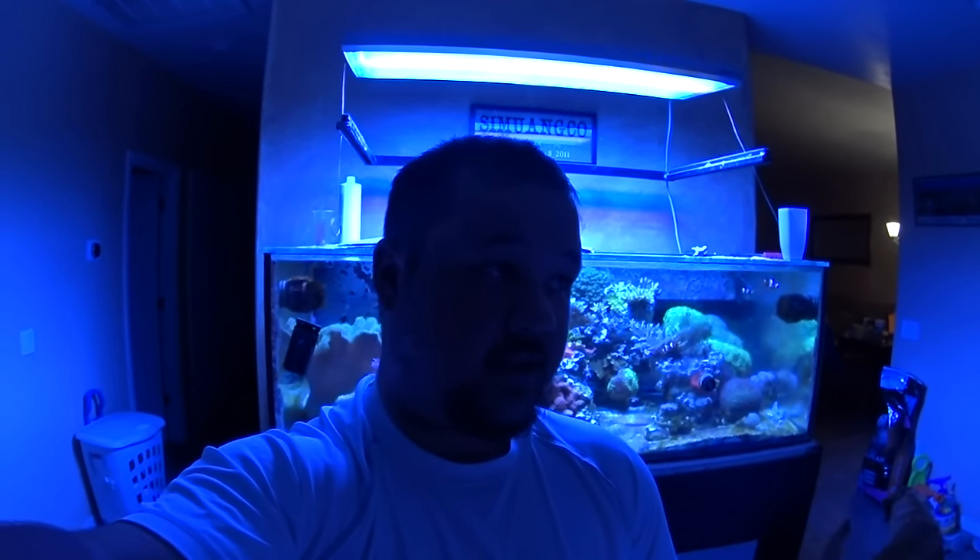What's going on guys? I wanted to bring you a video of what's going on and what the future holds. We're going to be moving here fairly quickly, within the next month I'm sure. So that leaves a lot of work not only with getting the house prepared and ready to move out and sell, but moving in.